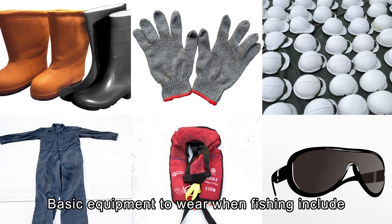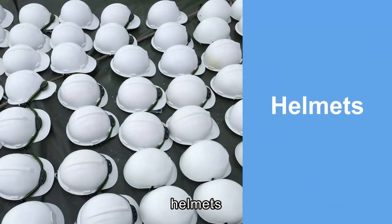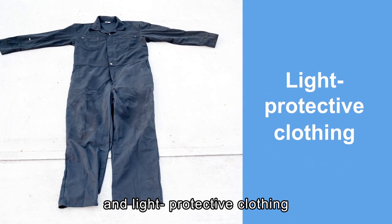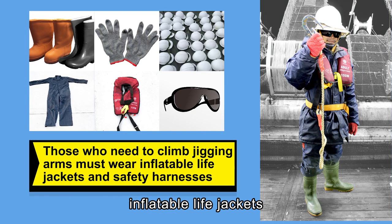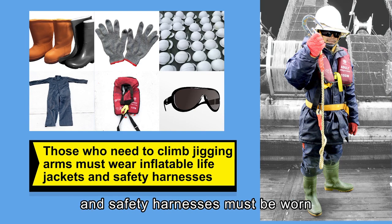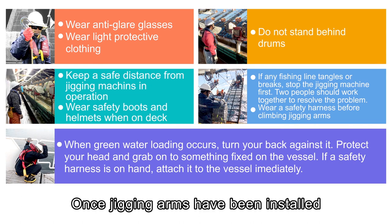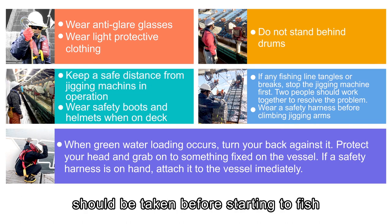The basic equipment to wear when fishing includes safety boots, gloves, helmets, anti-glare glasses, and light protective clothing. If the work requires climbing jigging arms, inflatable life jackets and safety harnesses must be worn. Once jigging arms have been installed and fishing lines are ready, a few preparation steps should be taken before starting to fish.